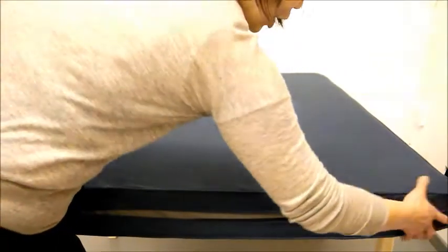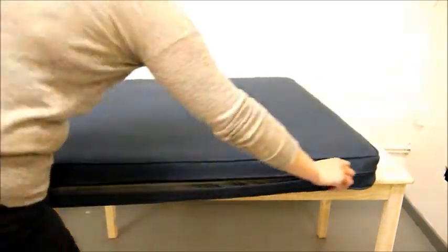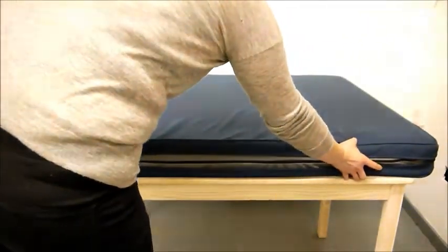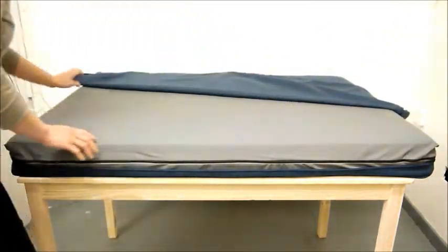As you'd expect from Charley Chow, we've made the cover removable. We've even put the zip to run around three sides of the bed to make it as easy as possible for you to take the cover off and also replace it after washing.